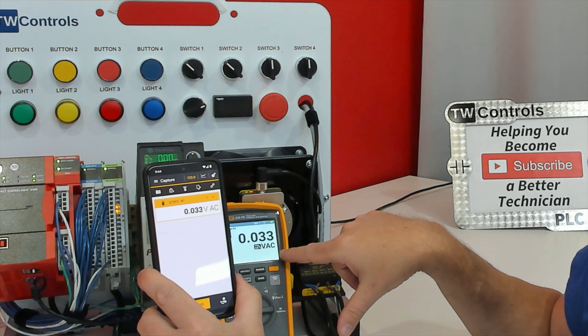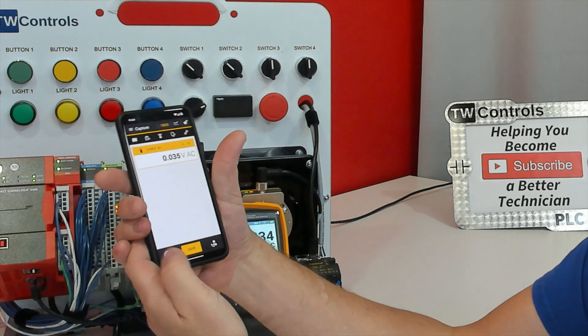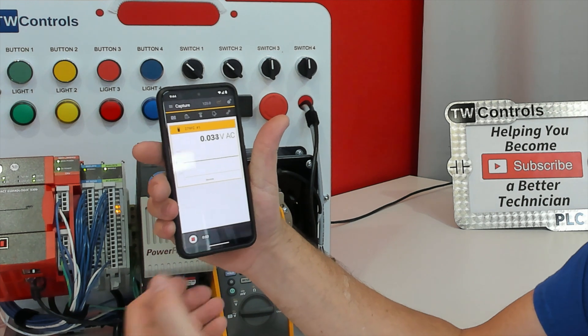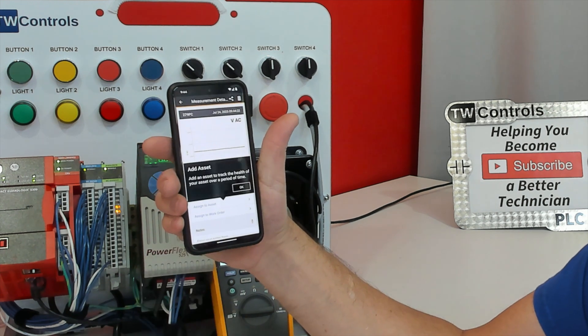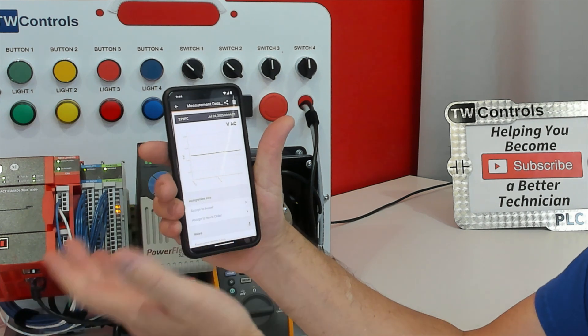You can get your live voltage right here, and there is a record button. So if I wanted to record, I could just hit Record — that's going to give me a graph of what's going on. I could hit the stop button, and then we could assign it to an asset right here on our phone.